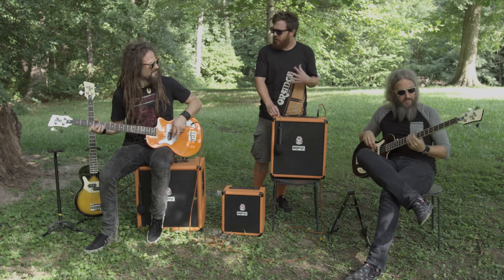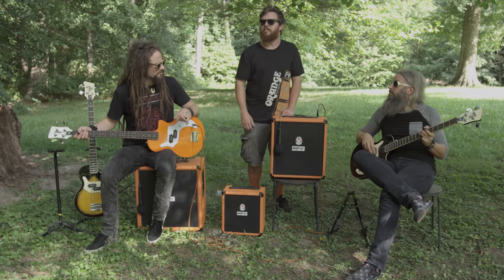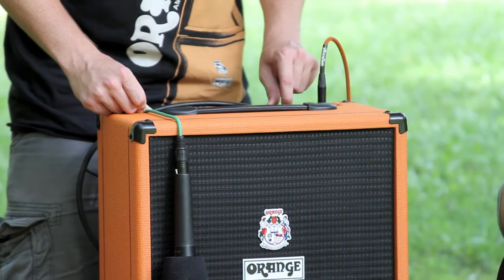You can see you've got a lot of great low end. The Crush 50 and the Crush 100 actually come with buffered effects.